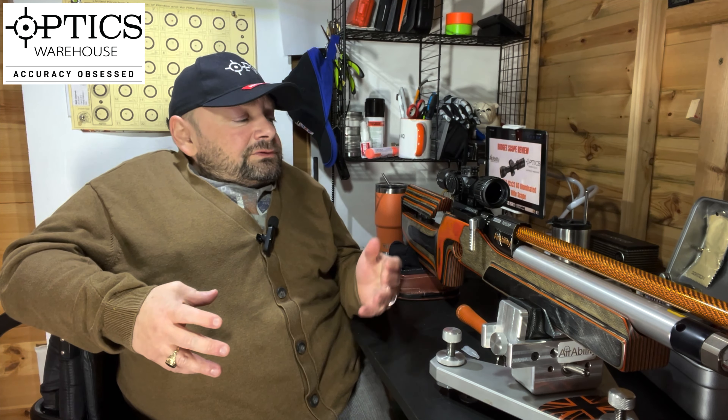The positives about this scope: obviously it's £125 — it is a great entry into the world of first focal plane scopes. You can learn about how they work and whether you actually like them, because it's down to personal taste. The other thing is everything you need — if you have a rifle with a dovetail rail on it — is included in the box. You have the mounts, you have the scope caps, and you even get a sunshade. What more do you want for that price?